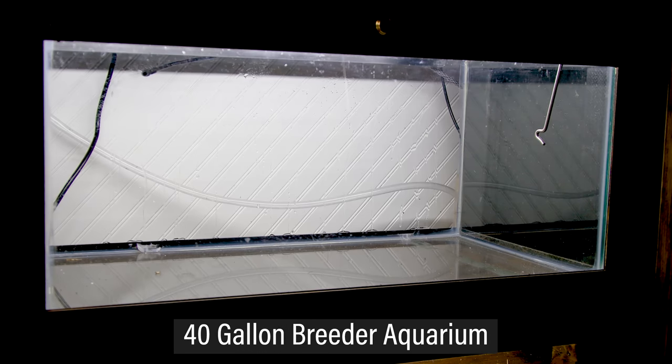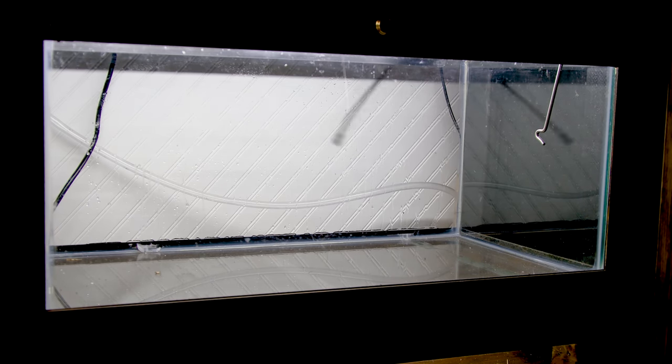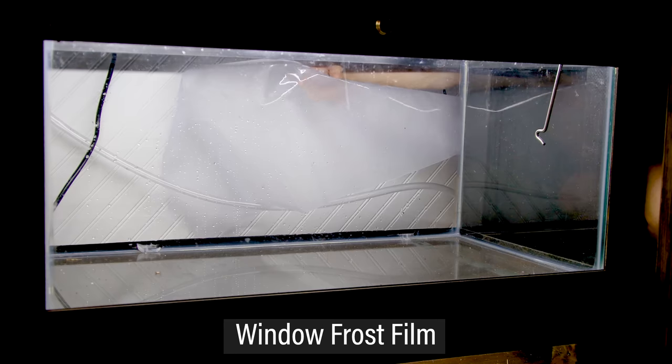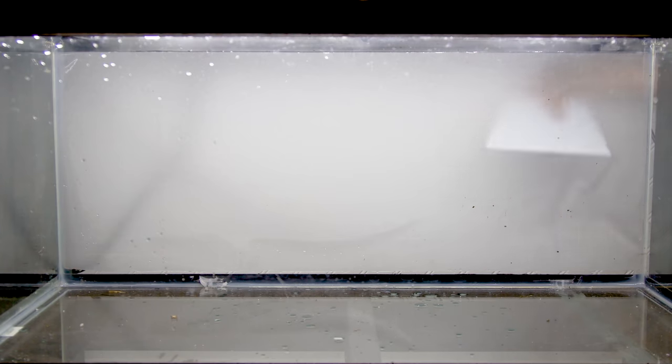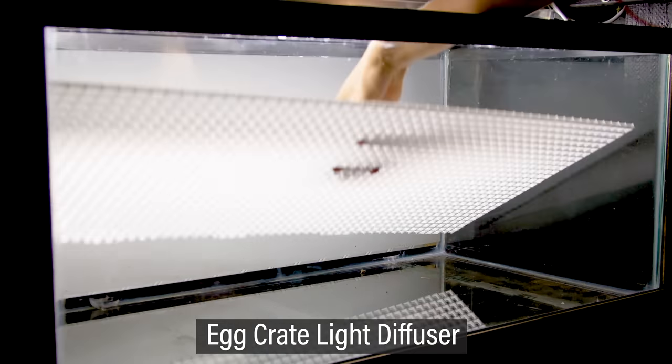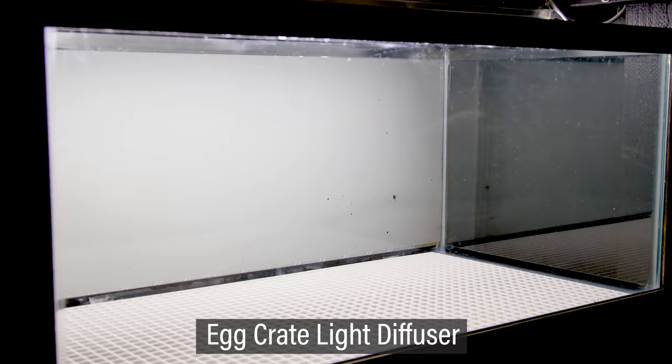As for the tank, I went with a 40 gallon breeder aquarium I had on hand that was ready to go. All I did prior was install a piece of window frost film on the back — I sprayed down the glass, situated the film, and squeegeed out the water. I also added a piece of egg crate light diffuser to the bottom to evenly distribute the weight of the hardscape.